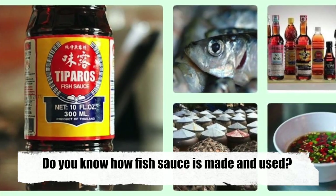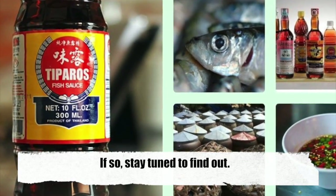Do you know how fish sauce is made and used? Stay tuned to find out.